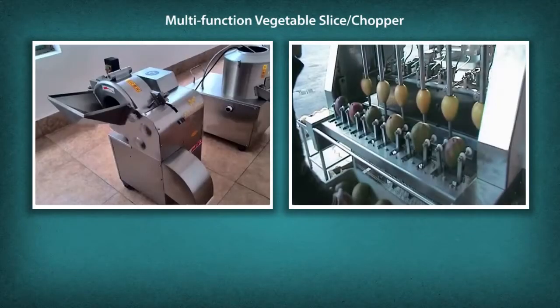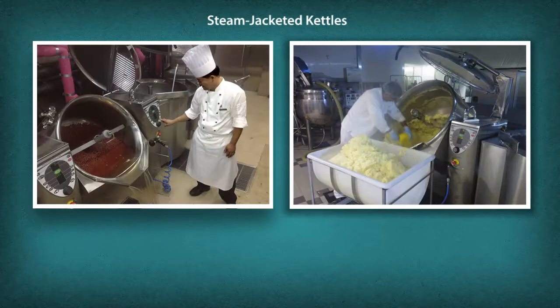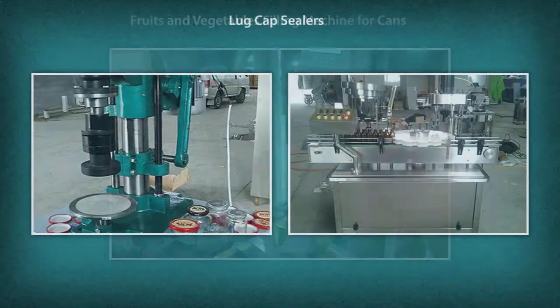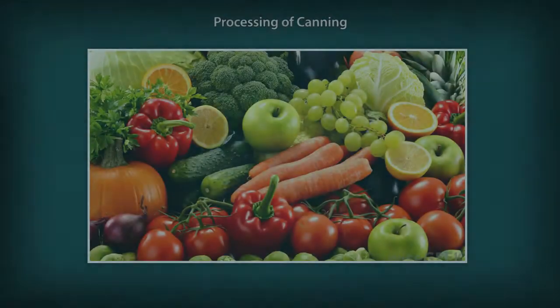Additional tools and machineries include: multifunction vegetable slice chopper, blending machine, steam jacketed kettles, fruits and vegetables filling machine for cans, and lug cap sealers.